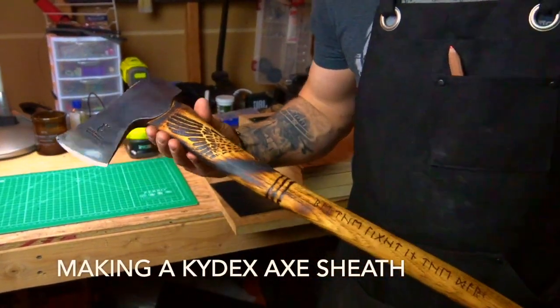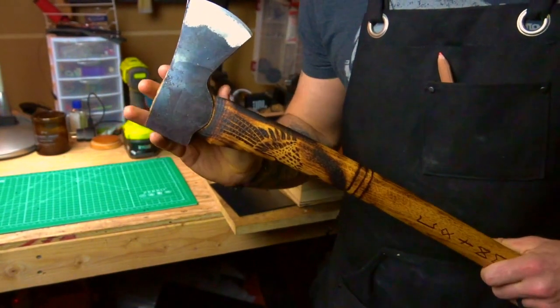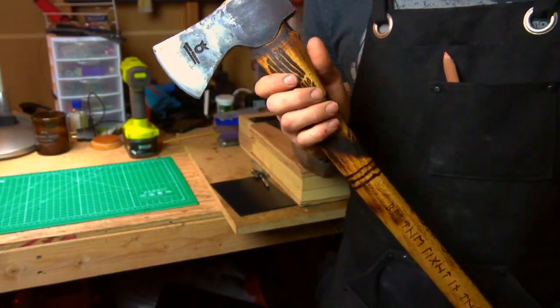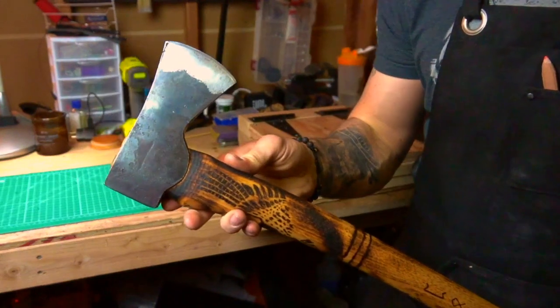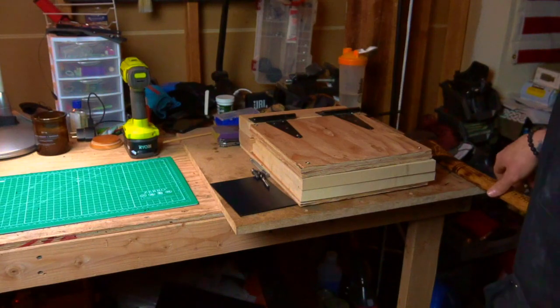Hey guys, today I'm going to show you how to make a kydex axe sheath using some pretty simple principles and stuff that you can find around your house or make for pretty cheap. It doesn't require a lot of tools, but it is something you can use — it does benefit you if you spend a lot of time outdoors and need sheaths or want to make your own things.